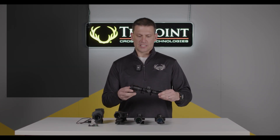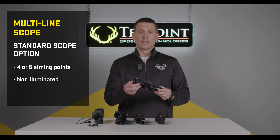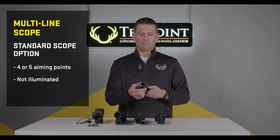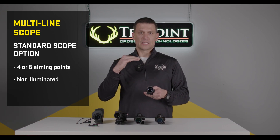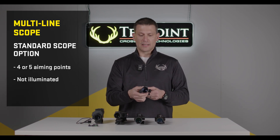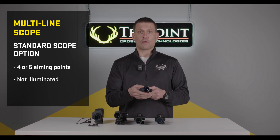First, we have the multi-line scope. This is a standard multi-reticle crossbow scope that offers four or five different aiming points. It's non-illuminated — this is just the standard optic for a crossbow scope.